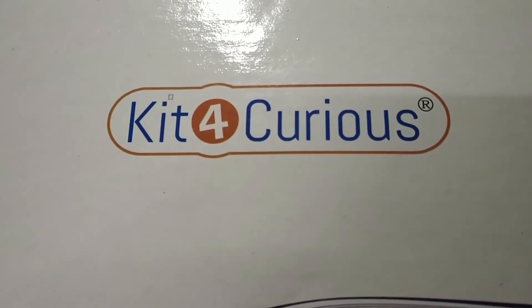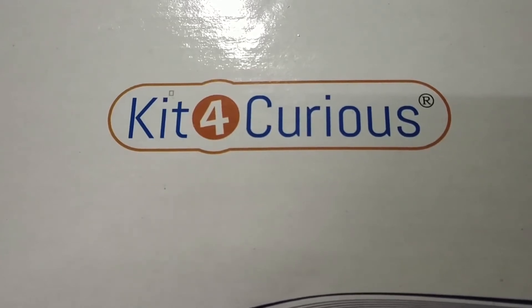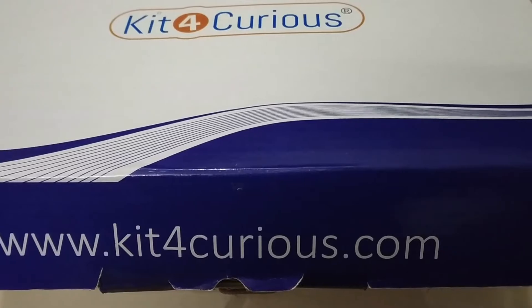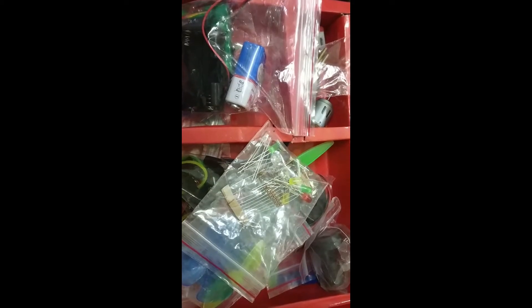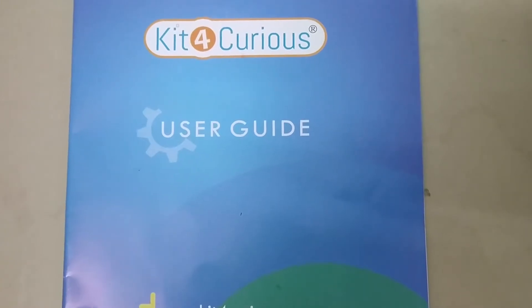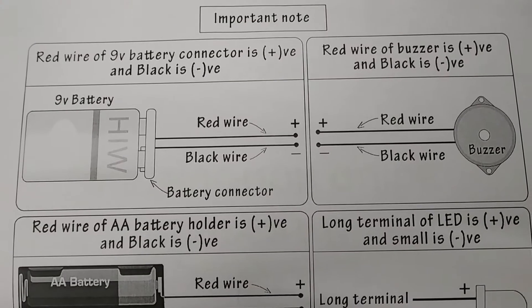Hi all, good day! I'm Diana Francis. Today I'm going to show the best gift for kids — the Kit for Curious. We bought it online for around 750 rupees. It has a user guide along with it.